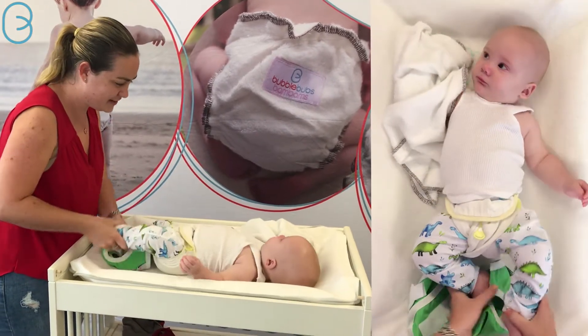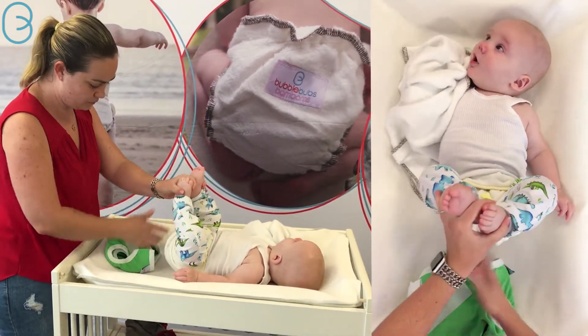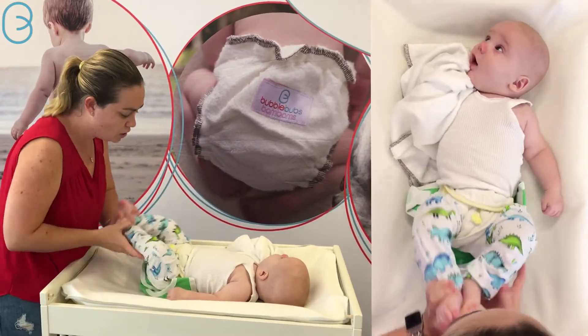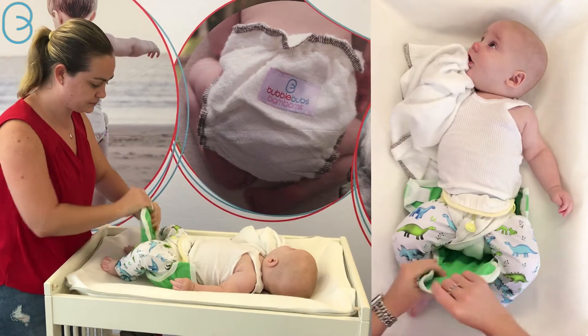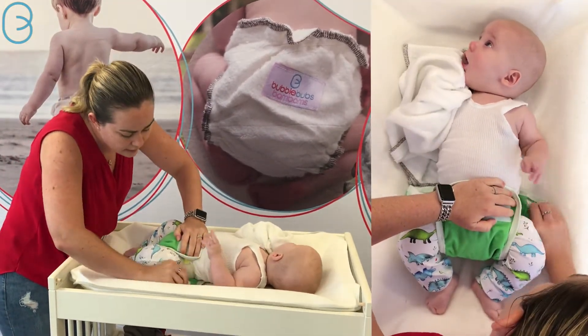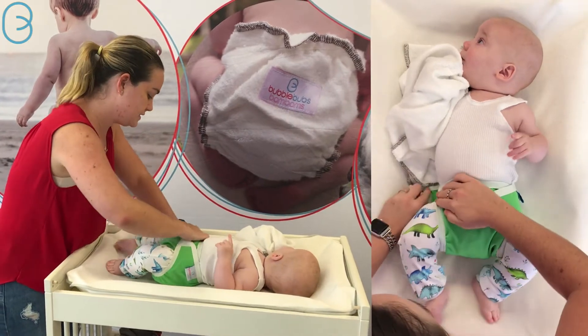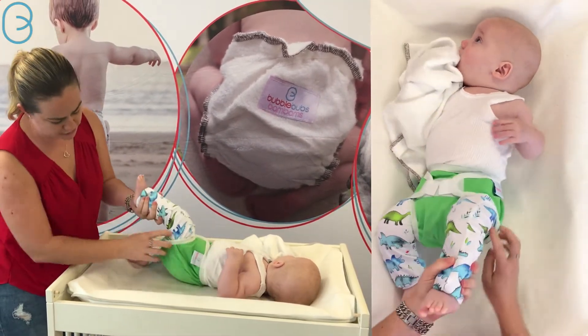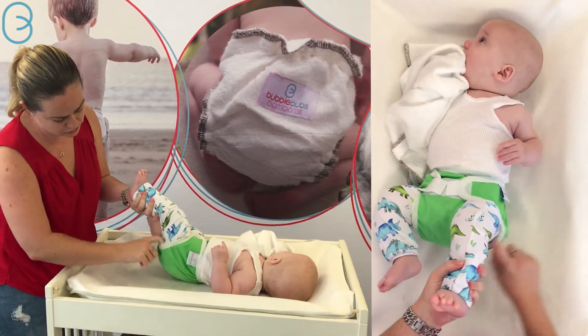Especially if they're tummy sleepers and wearing it to bed. Again, we'll put our cover on — you always need a waterproof cover with a prefold. These are our PUL gusseted covers and a great part of this two-step system is you've got two lots of poo protection, especially at this young stage where things are nice and explosive.